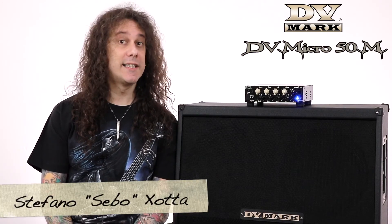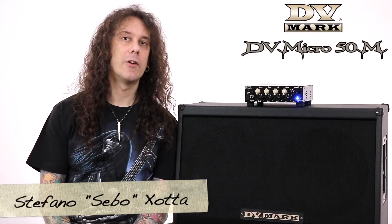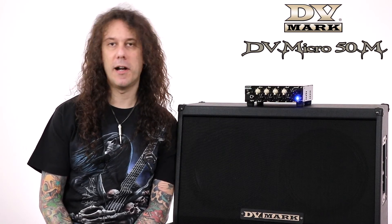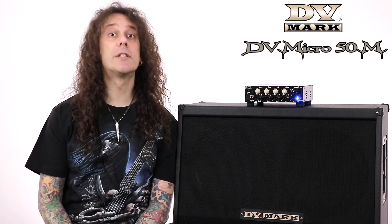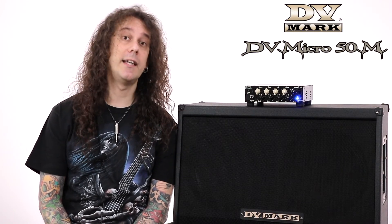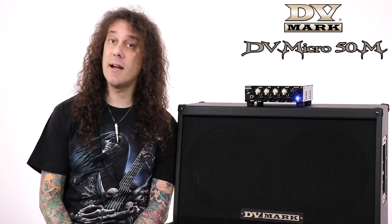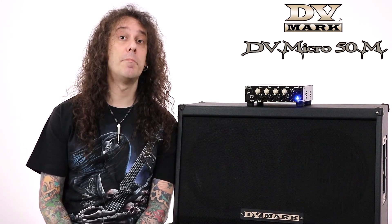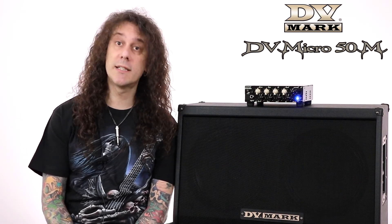Hello everybody, this is Sebo and on this video I'm going to show you the DV Mark DV Micro 50M guitar head. After we introduced the first DV Micro 50 head in 2016, many other models are now produced under the same series, so there are many choices depending on the music style you play.